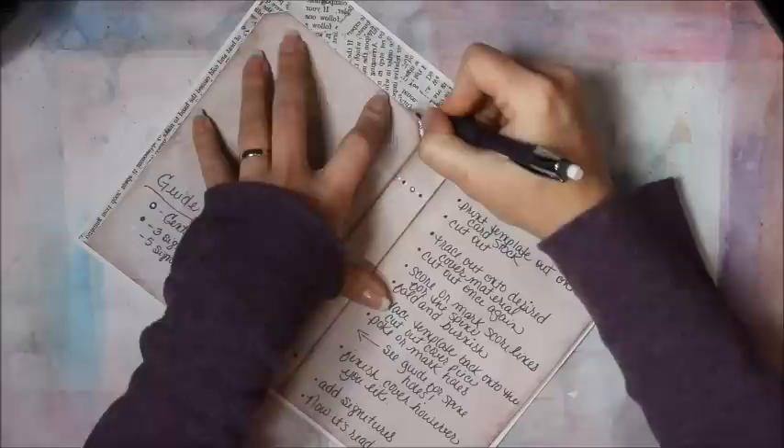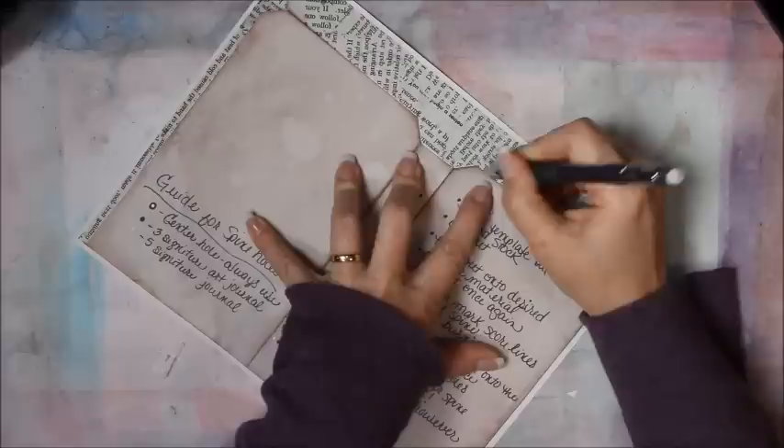I'm going to take this cover template again, trace around it, line it up to two edges, and trim it out just like I did the canvas. When I traced it, the pencil scratched off the image on the transfer paper instead of leaving a mark — I didn't know it was going to do that, it's pretty cool. You can just use regular scissors, but I'm going to trim it just inside the line. Actually, I'm going to use my paper trimmer to get a good straight line.